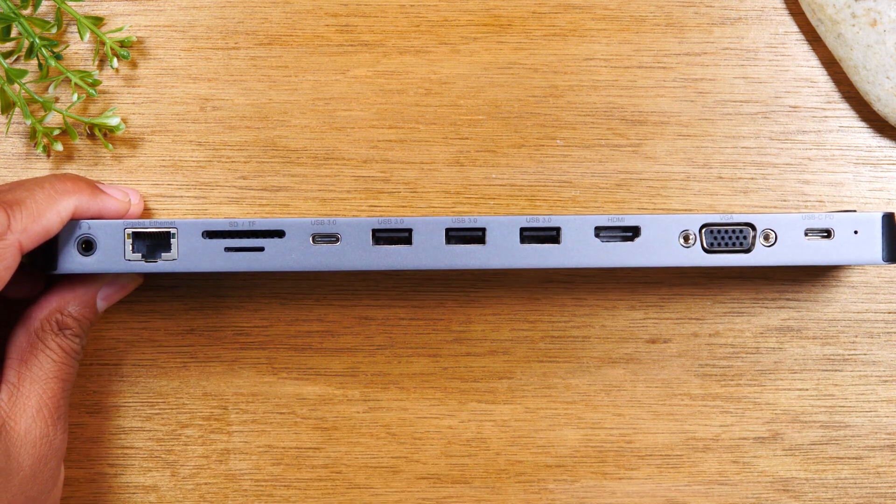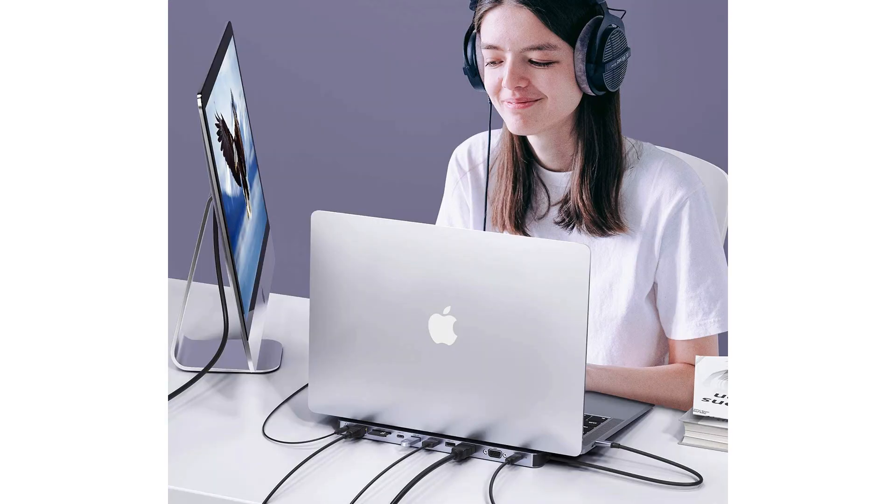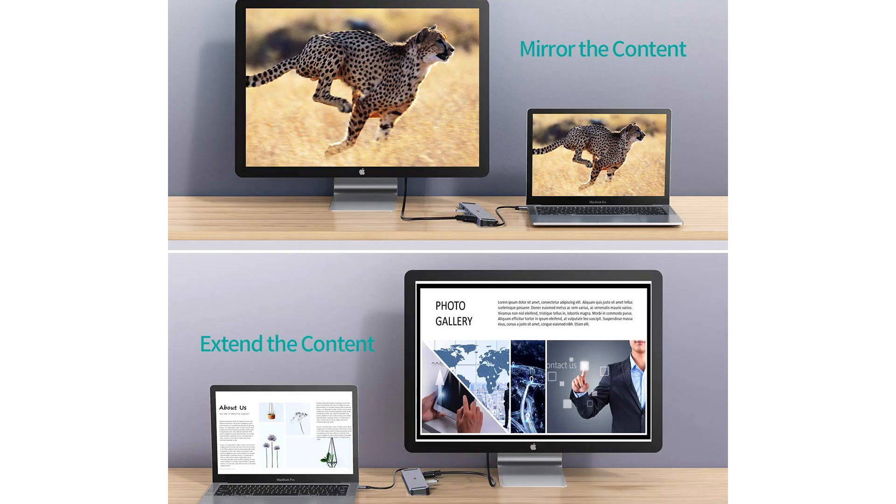So this is a great add-on accessory that is going to give you so much more flexibility with plugging in external mice and external keyboards, as well as being able to plug in your PC or your iPad to an external monitor.